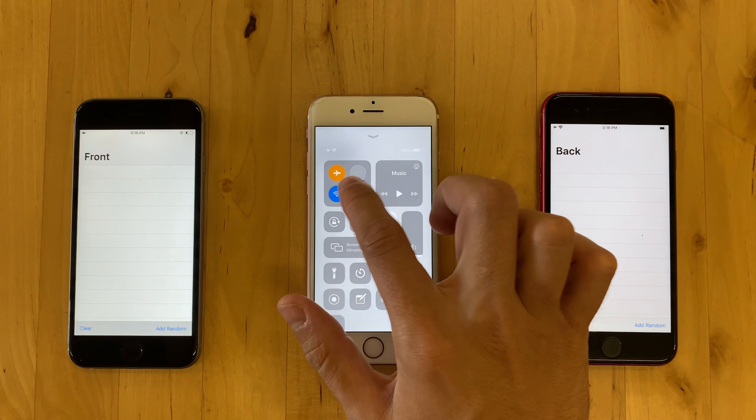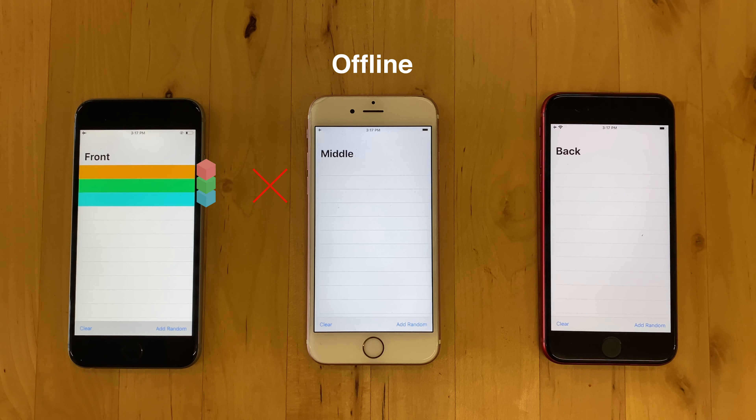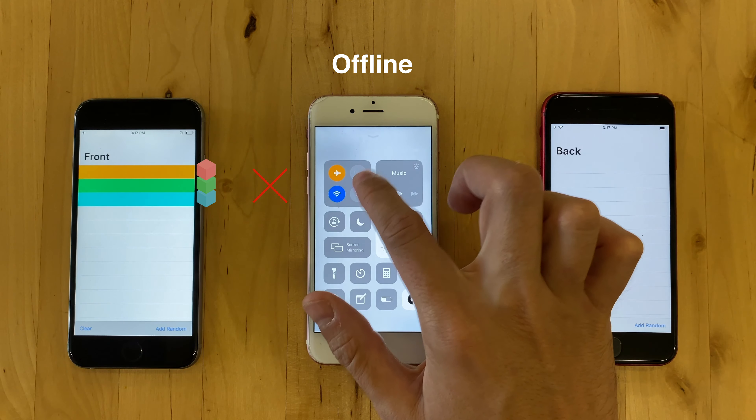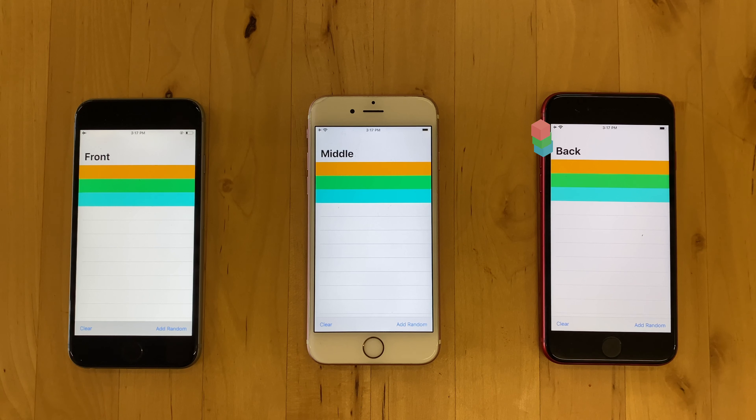If I disable the network on the middle device, the front device will still be able to add data, but no data will hop to the middle or back. If the device in the middle rejoins the network, all changes that were made on the front device will hop to the middle and then sync to the back.